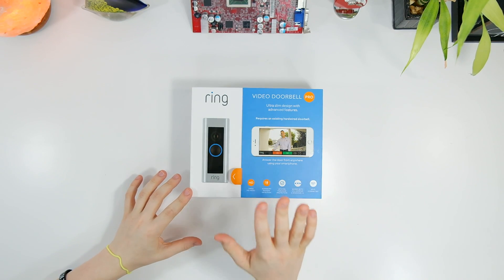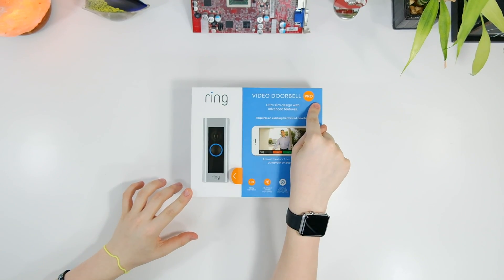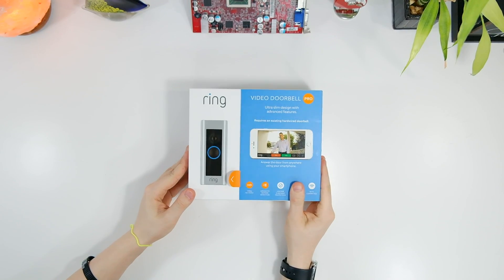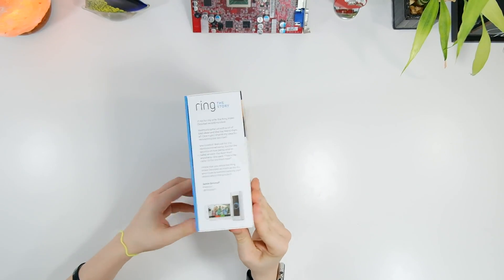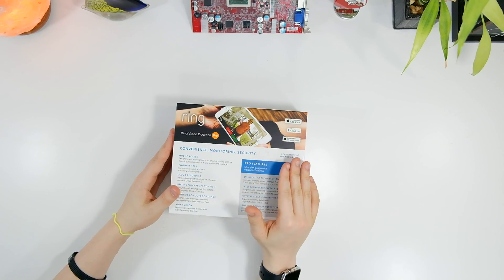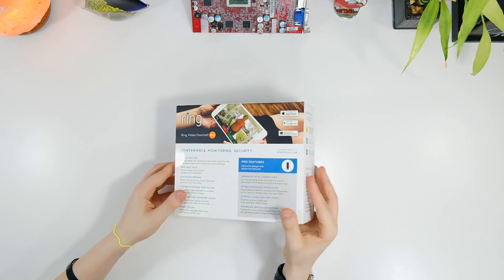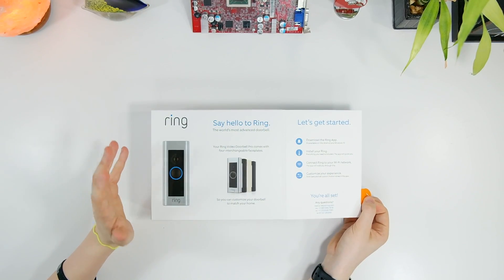Hey, what is going on guys, Ben here. Today I am super excited to be checking out the Ring Video Doorbell Pro. This is not just any regular doorbell — this doorbell actually has a security camera in it, which allows you to monitor what's going on at your home, get alerts if someone comes to your door, and also be disguised as a doorbell. Without further ado, let's jump right into this video.